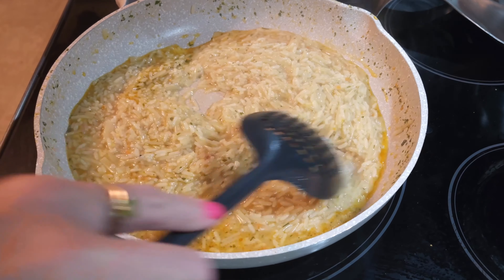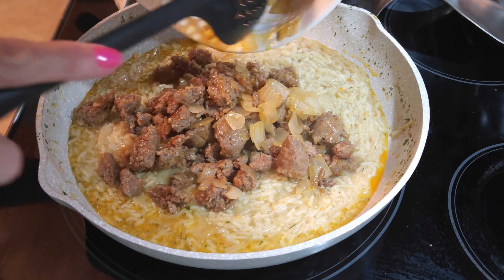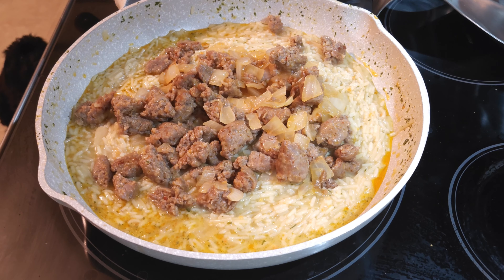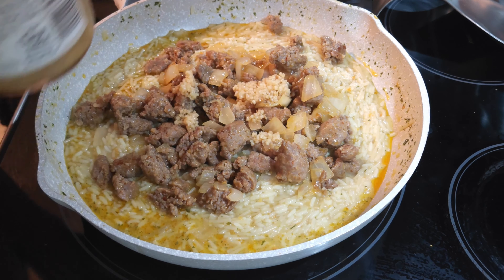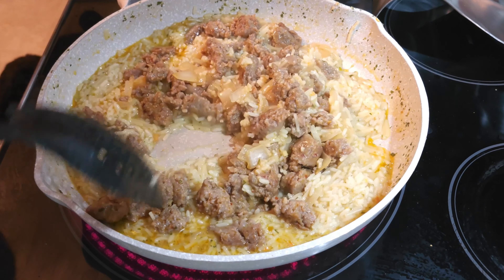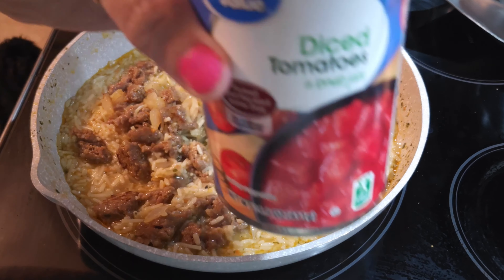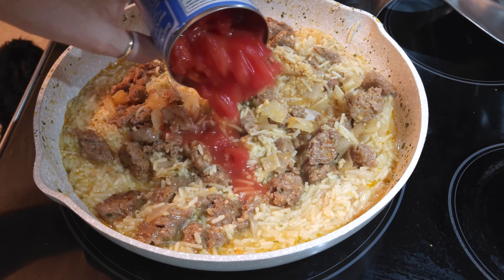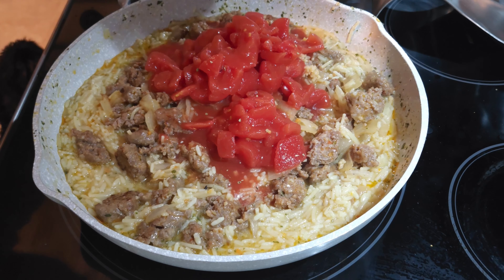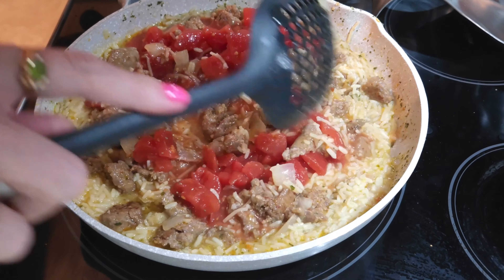The rice is looking really good. I'm going to go ahead and put back in the sausage and the onion. Now this is where I'm going to add the garlic — one tablespoon of garlic right now, because I didn't want it to burn earlier and I thought it possibly could have. It's nice and fragrant. I'm going to go ahead and add the diced tomatoes. It does call for Italian diced petite tomatoes, and I don't have that, so I am going to be adding in a little bit of Italian seasoning just to get a little more of that Italian flavor in here.